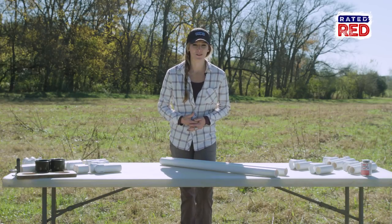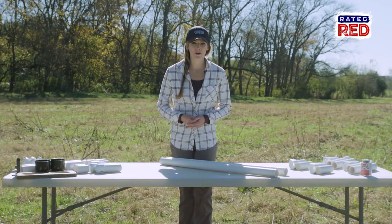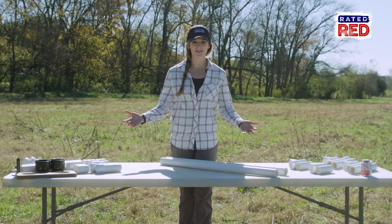We all know that you wouldn't put your rifle on the ground at the range, so why do it with your bow? Today we're going to show you how to build a bow caddy to hold your bow and all your accessories. This is a very easy build but a great addition to your practice range. Here's what you need.